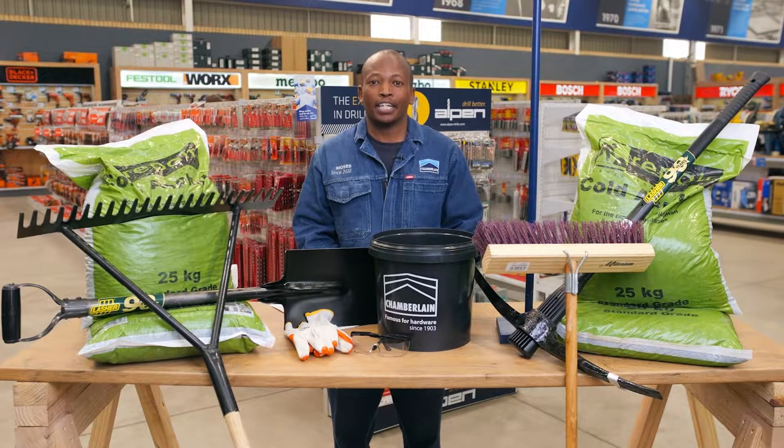Hi, I'm Moses. I've been a Hardware Expert here at Chamberlain Strubens Valley since 2022.